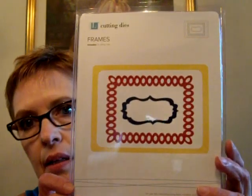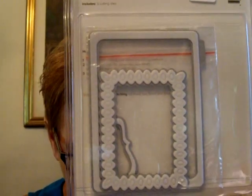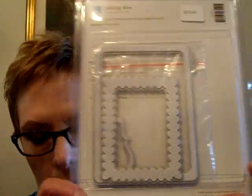She had a 60% off rack, so I got the Lifestyle Crafts Cutting Die. There are three cutting dies with different frames, and that came out to $10. The chipboard item was 99 cents, not a dollar, and the frames were $10.